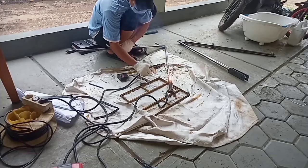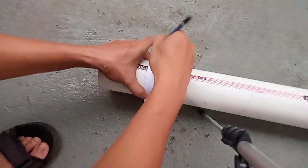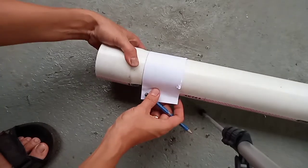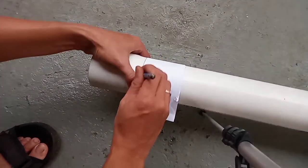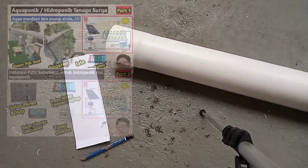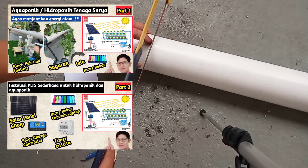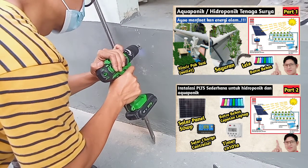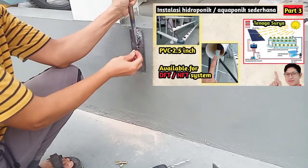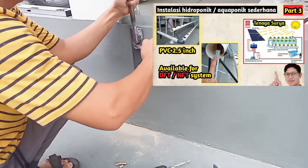Baik teman-teman YouTube dimanapun kalian berada, semoga sehat selalu. Kembali lagi dengan Mister Problem Surfing YouTube Channel. Pada hari ini kita melanjutkan project aquaponik ataupun hidroponik tenaga surya, dan berikut adalah Part 3-nya. Buat teman-teman yang belum menonton Part 1 dan Part 2 bisa cek di playlist agar bisa nyambung. Part 1 adalah review secara total, Part 2 adalah instalasi panel surya, dan untuk video kali ini kita akan membahas bagaimana cara membuat instalasi pipanya.